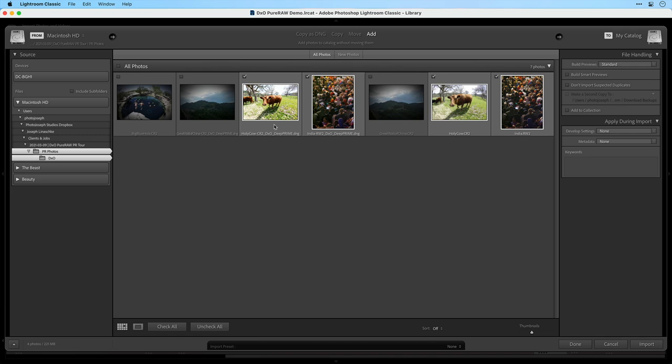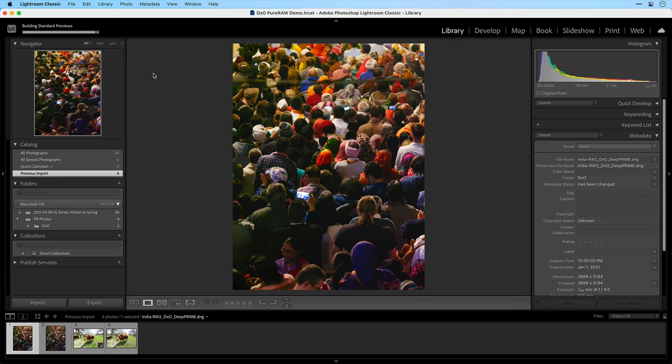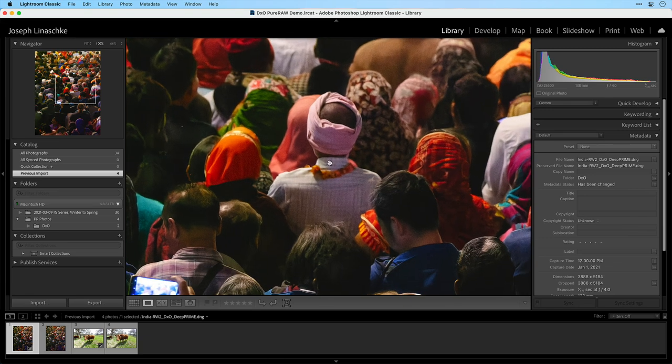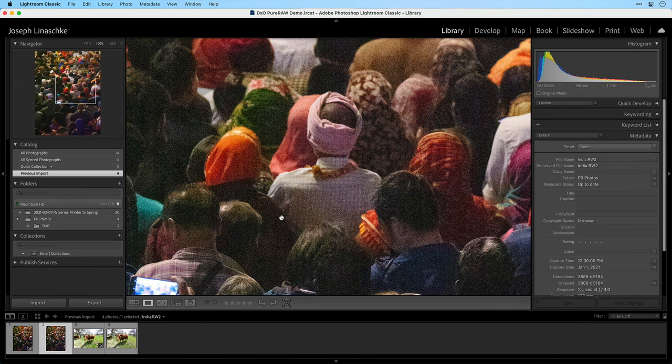Here we are in Lightroom Classic looking at the import module — this is not a custom plugin, nothing fancy. It's just the import module with the two DNG files and the original raw files already selected. I'll click Import to add these into my Lightroom database. Zooming into 100%, the Pure RAW photo looks tremendous — a really good result. Let's go to the original raw photo as processed by Lightroom. At this point we're no longer seeing all that color noise — the raw engine in Adobe's ACR has done a great job of removing that — but there's still a huge amount of luminance noise.